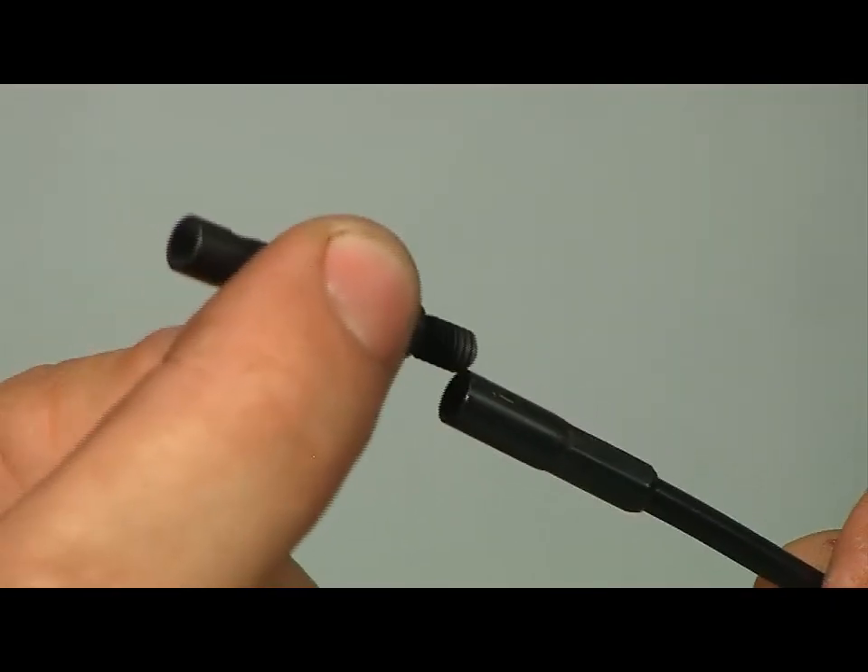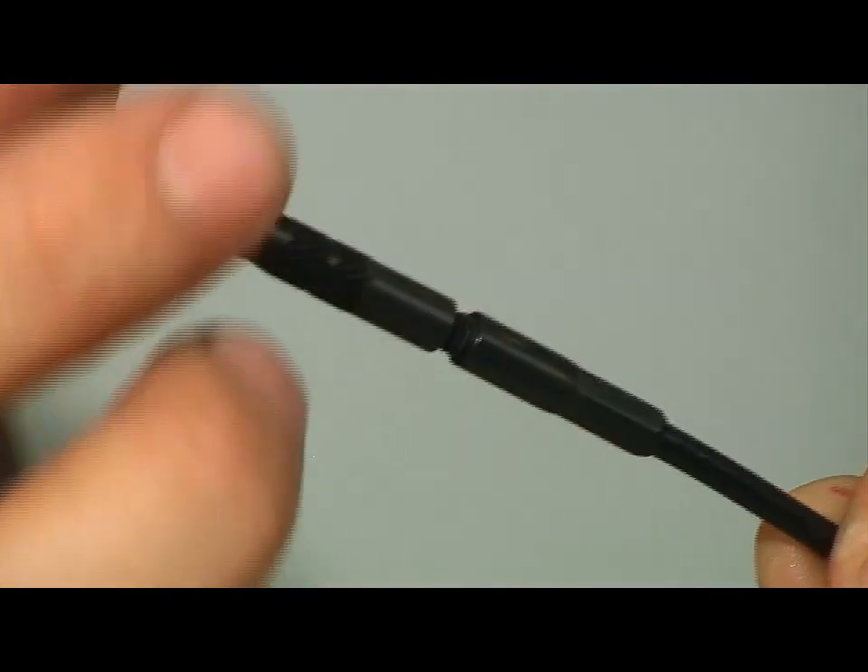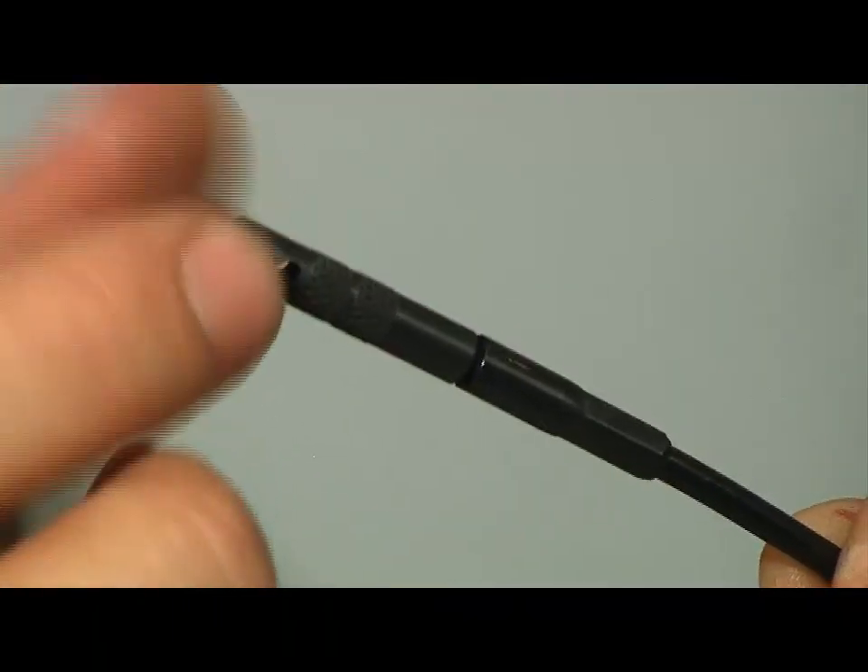To assemble your obstruction remover, you thread it into the end of the cable. This will knock out any stuck bullet, stuck case, mud, or snow.